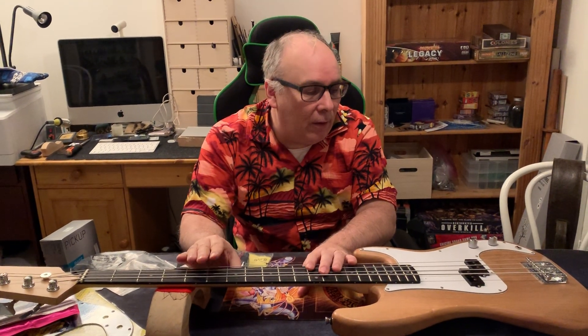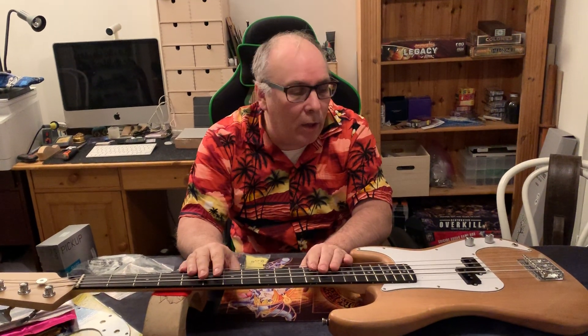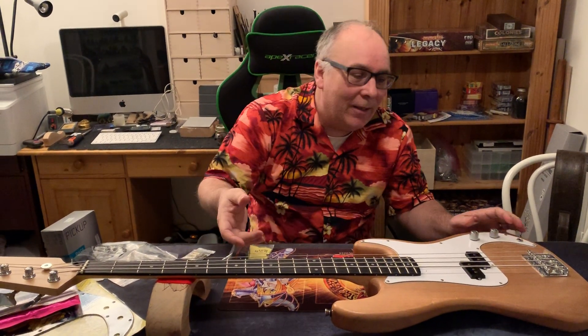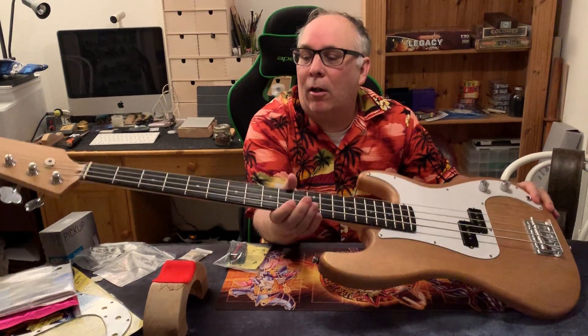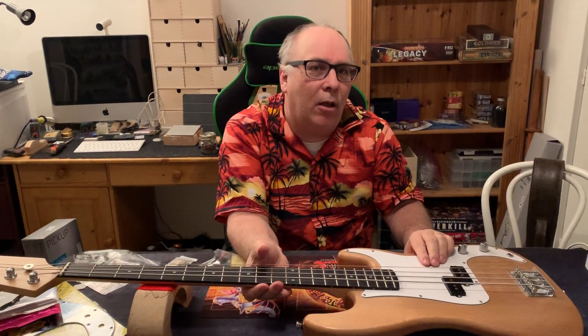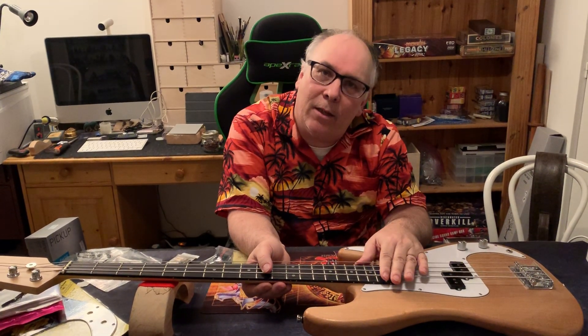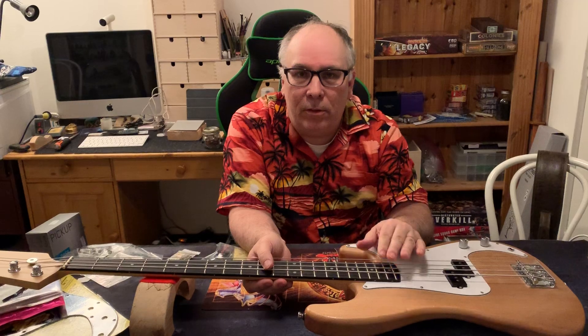Some of you might remember about a month ago we put this guitar together in my one-hour build. We said we could build the guitar and kick guitar in one hour, and we did — and it sounds awful, we know that. We're gonna try to make it sound better, so stay with me.